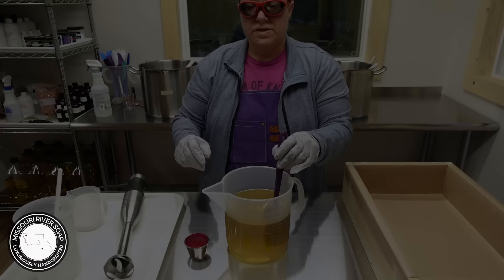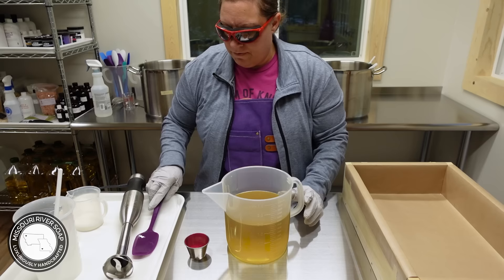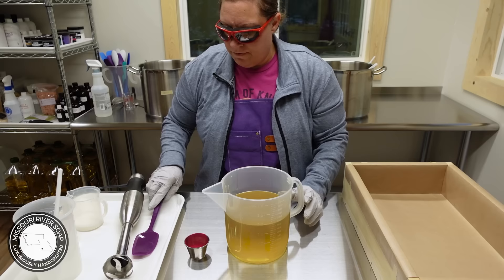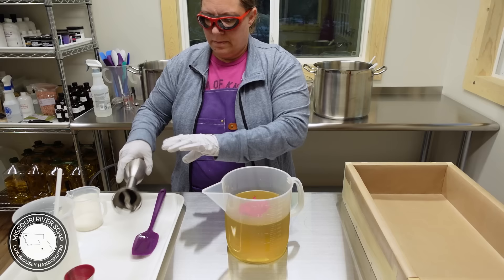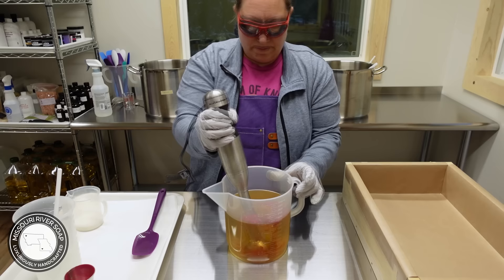This batch starts off very similar to Figgy Cream. I'm going to go ahead and put in my mica — this is just a blend of Trial by Fire, it's a pigment, and Rose Pink from Nurture Soap Supplies. I'm going to carefully submerge that so I don't have a lot of powder, tap out the air bubbles, and then get that blended in.